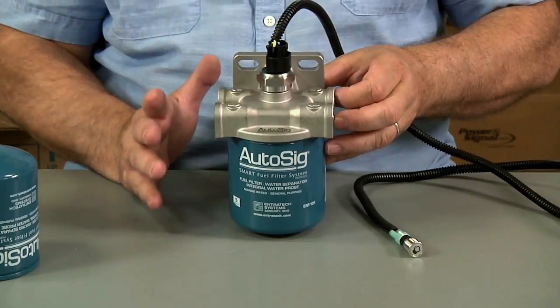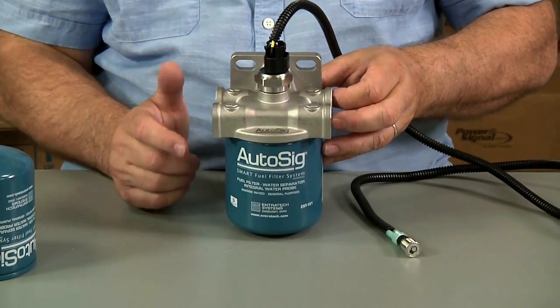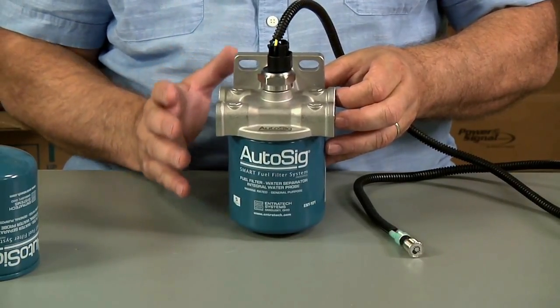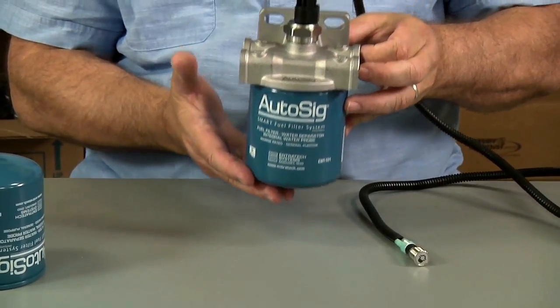There's UL standards, there's Coast Guard standards, there's ABY standards, there's a fire test. All these things must be met to have some kind of sensing technology, because the typical way of doing it is a water sensor in the bottom of a filter can.